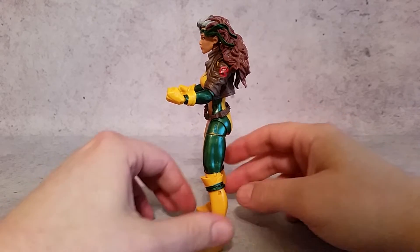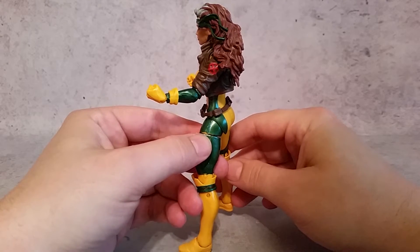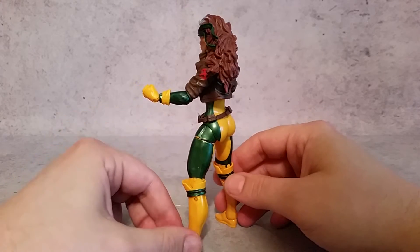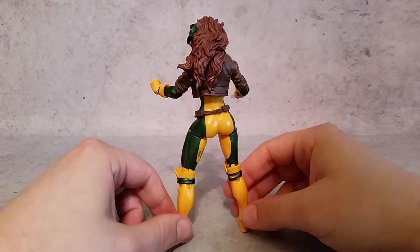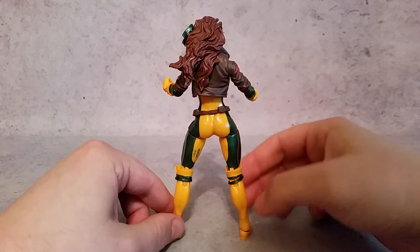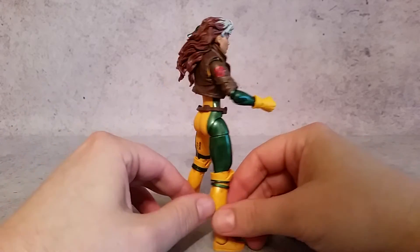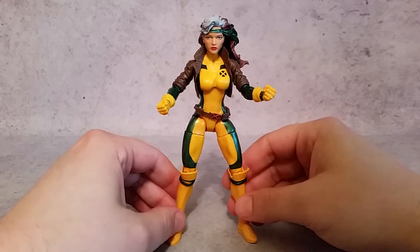She stands well. I wish she had a flight stand. There's a little bit of — you can see that they didn't fully paint the metallic green right there where the leg comes together with the thigh — but overall that's the only flaw I can see with my particular figure, and that's probably not going to be the same on yours. All the lines seem to be very good where the green meets the yellow, and here in the front everything looks nice and clean.